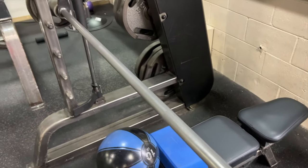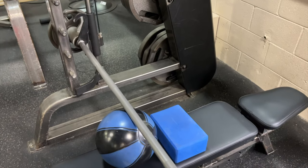I dislocate my shoulder, let go of the bar, it falls, and crushes my forehead because I forgot to set the safety catches.